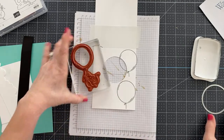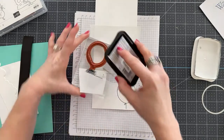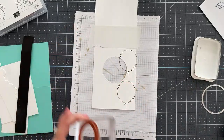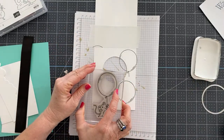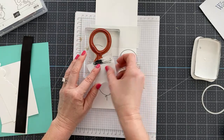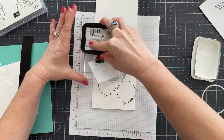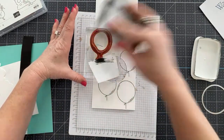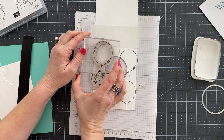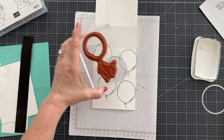It's up to you how many balloons you want, what colors you choose, and all those lovely things — that's just part of the creative process. You could also do this without die-cutting a hole; you don't have to do that. That's just a choice I made, but you certainly don't have to.